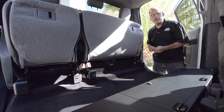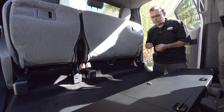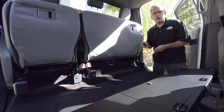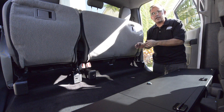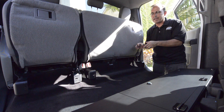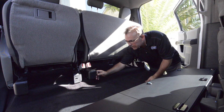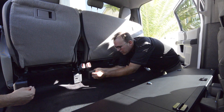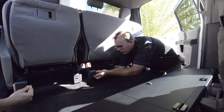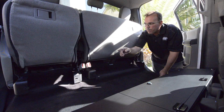Alright, the first thing we're going to do is install the speed nuts onto the seat frames. We supply you with four quarter-twenty speed nuts, and what you do with these is they actually get slid onto the seat frame brackets. Just slide that straight across onto here, make sure it's lined up over the hole, and do that on all four seat brackets.